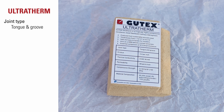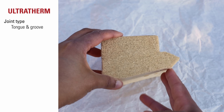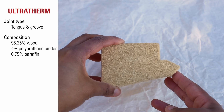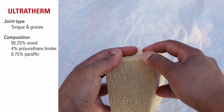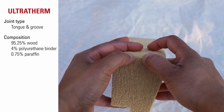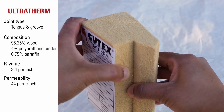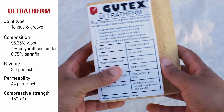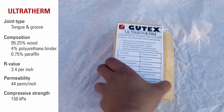Gutex UltraTherm is an exterior product used on roofs. It has self-shedding tongue and groove edges on all four sides. It's composed of 95.25% wood, 4% polyurethane binder, and 0.75% paraffin. It has an R-value of 3.4 per inch, permeability of 44 perms per inch, and compressive strength of 150 kilopascals — more than twice the compressive strength of MultiTherm.